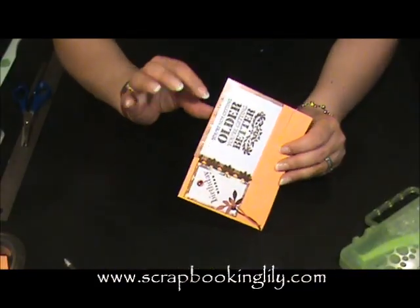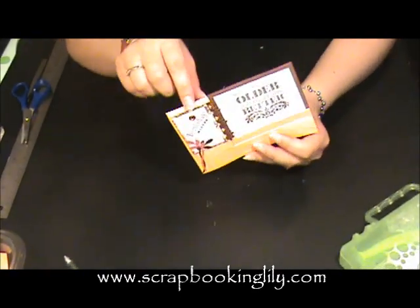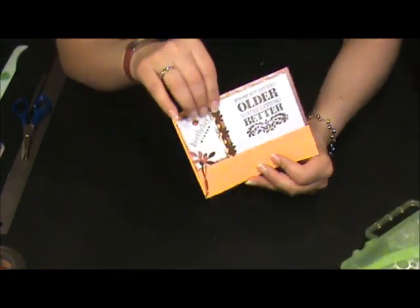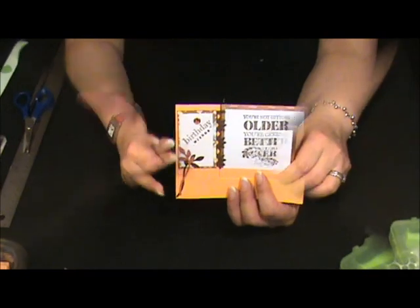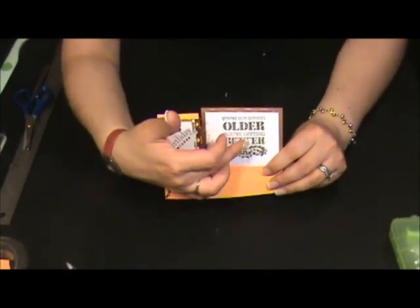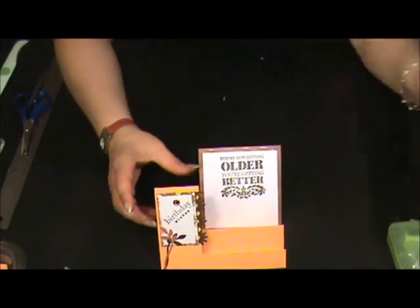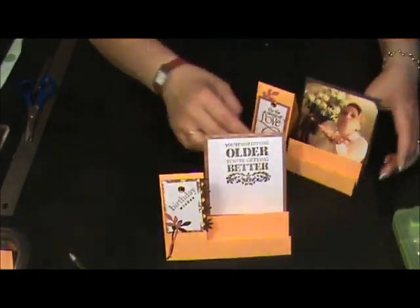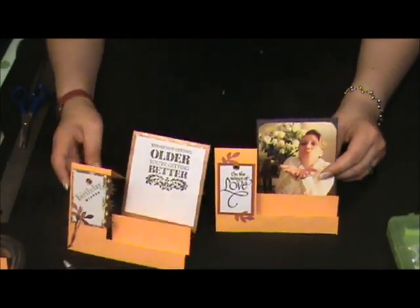Just be sure, when you add this card, it's at the same level as this one — it has to look in this way. You can add, you can stamp, you can add a point here on the card, or you can add a picture. It's up to you.